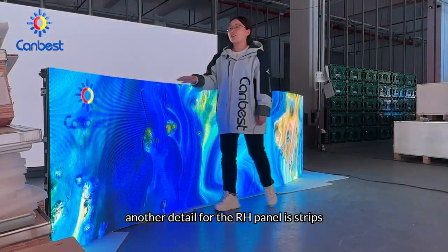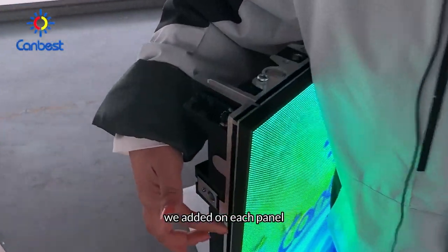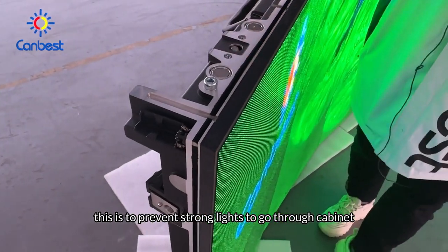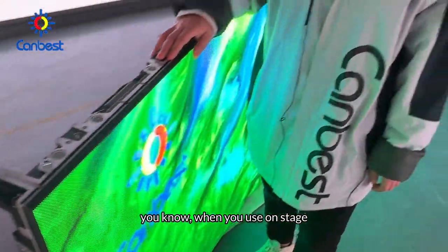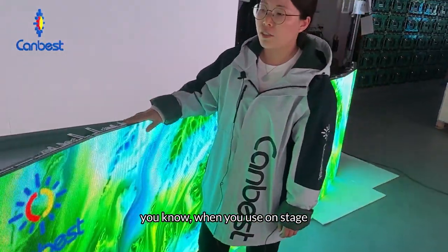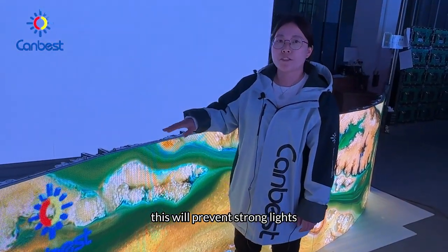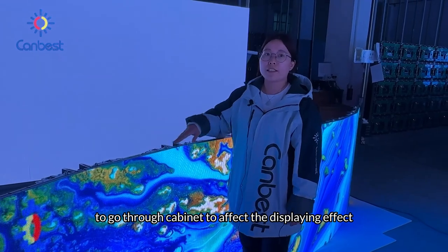Another detail for the RH panel is the strips added on each panel. This is to prevent strong light from going through the cabinet. When used on stage there are always strong lights, and this will prevent them from going through the cabinet and affecting the display effect.